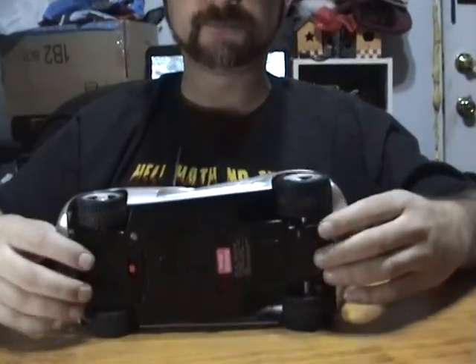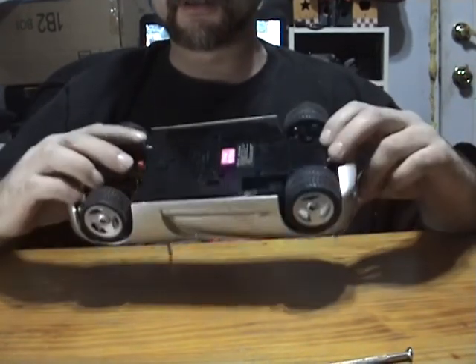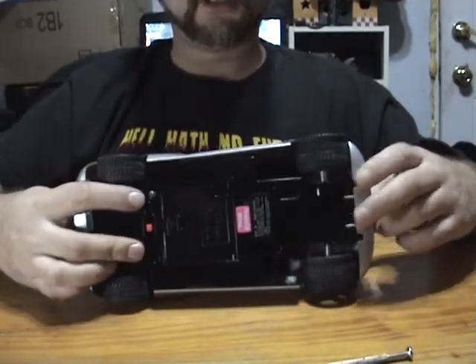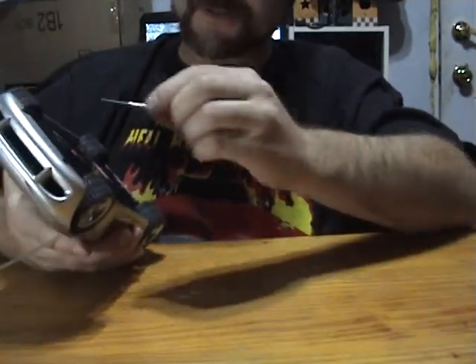To start off, we're going to be unscrewing the bottom. There are three screws normally on this if you've never taken it apart — one here, one here, and one here. It's pretty easy to take care of. Mine's already missing one.